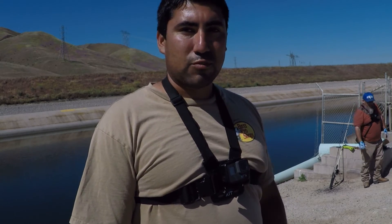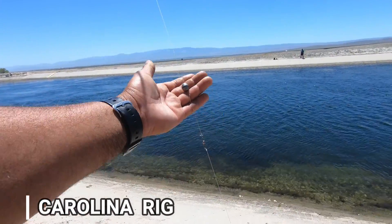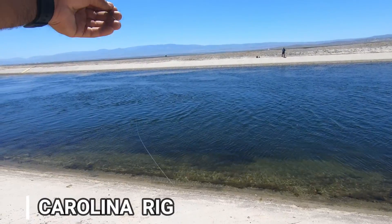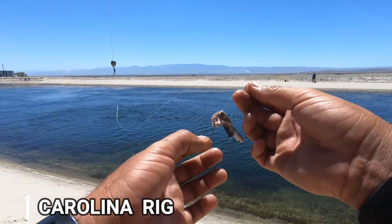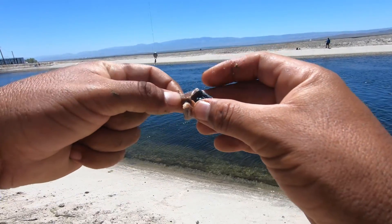What I'm doing is I just have a little weight — a little egg slider that slides up and down to a swivel — about two and a half feet of leader to a little J hook, just a regular bait holder hook, and just using some bait.